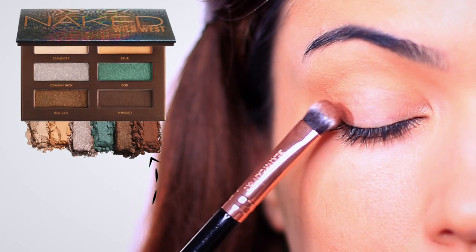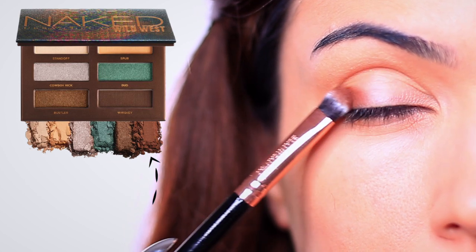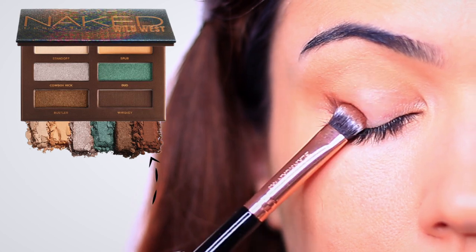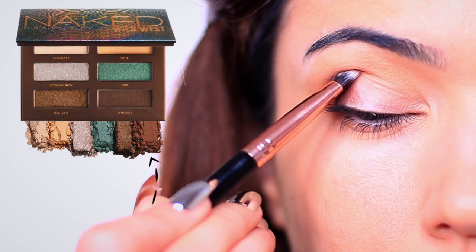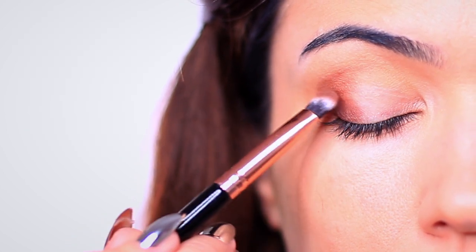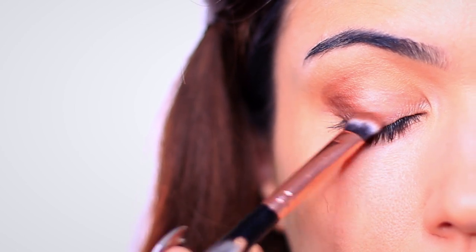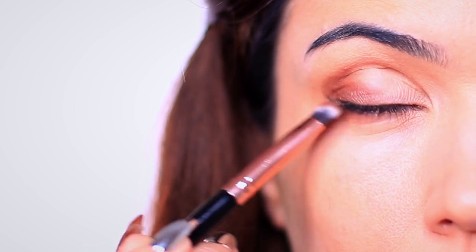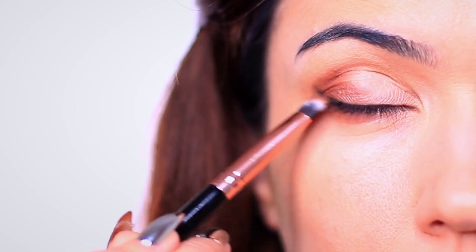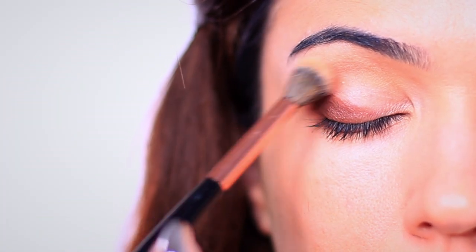I had to use a deep brown because this palette doesn't have one, so I used the Urban Decay Wild West. Very similar shades in this palette, so if you have this one you can use it instead, but choose any deep brown that you really like. I applied this in a V shape on the outer edge and underneath the eye as well. Using a flat brush will give you a little bit more control because I really want to press on this deep brown. Once you have that on, take the same blending brush and just soften out any harsh lines.